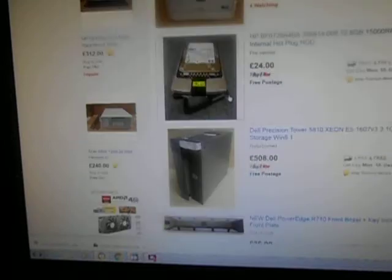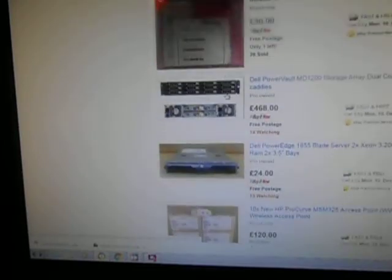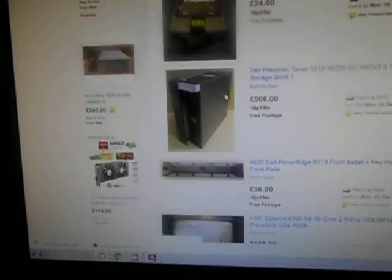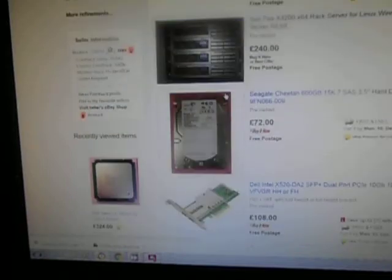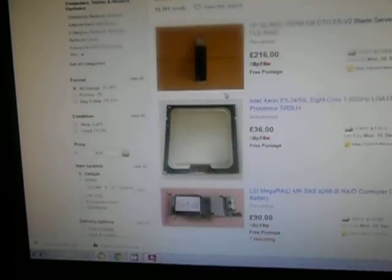That concludes this video. It looks like they just got the price wrong on that one, but if they didn't, leave a comment below as to why you think it might be valuable. I really didn't see anything worth too much about it, other than its retro appeal being a Pentium 3. See you later.